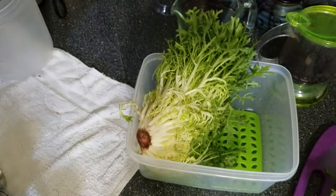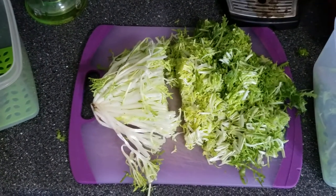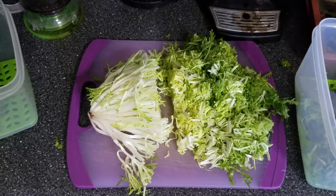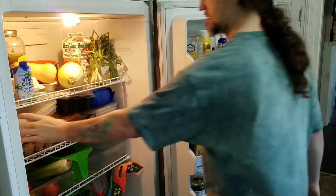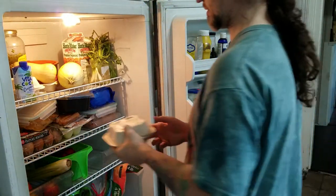We also got this lettuce. My wife tells me it's called frisée — I've never had it before, but I'm chopping it up because if I don't, it won't last very long. Lettuce has a way of going limp if you don't take care of it right away. And some more Roman tomatoes, so I guess we got more than I thought.